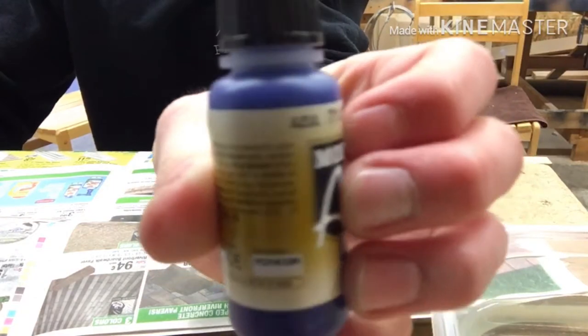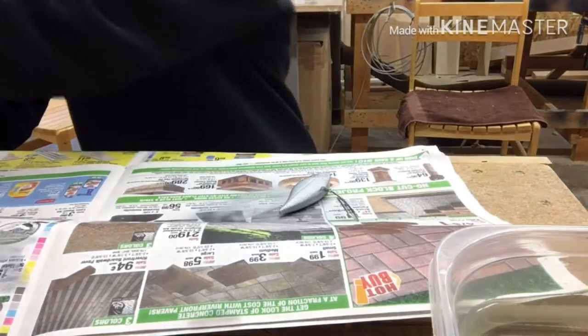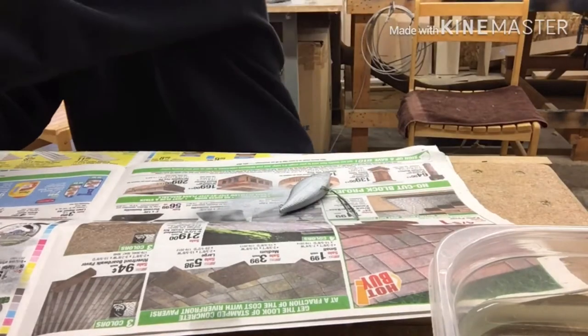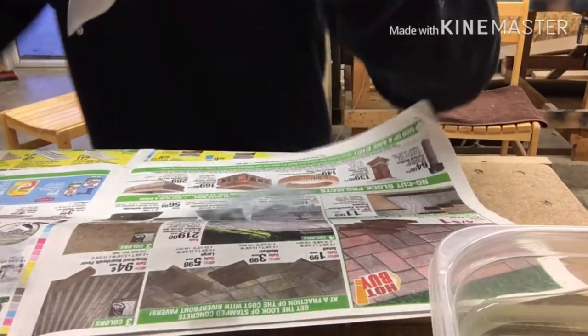All right guys, next color is this azul blue, and that's what we'll be using next. We'll just be putting that up along the top of the bait, so here we go.